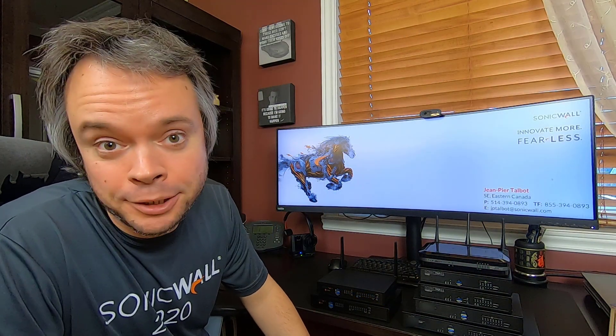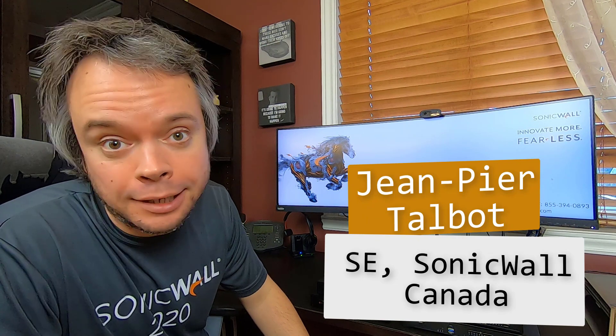Hi, I'm Jean-Pierre Talbot, SE for SonicWall in Canada, helping customers and resellers get the most out of their network security solutions. If you're new here, please make sure to hit the subscribe button so you don't miss out on upcoming videos. All the links to the content I'll mention will be in the description box down below. So let's get started.